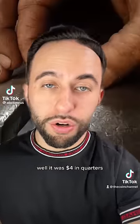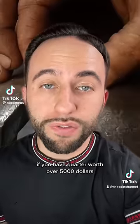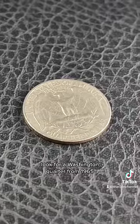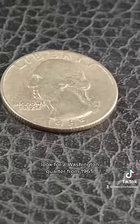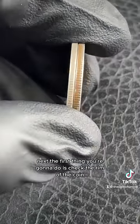It was four dollars in quarters, now it's scrap metal, but I'm going to show you the quickest way to know if you have a quarter worth over five thousand dollars. Save this one — look for a Washington quarter from 1965. The first thing you're going to do is check the rim of the coin.